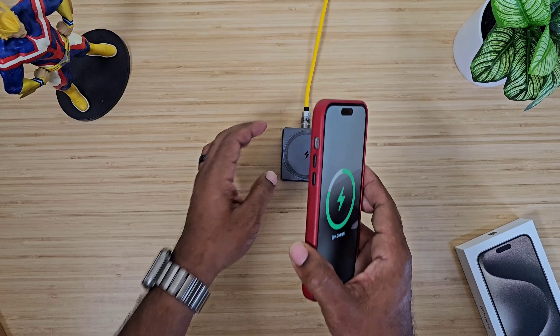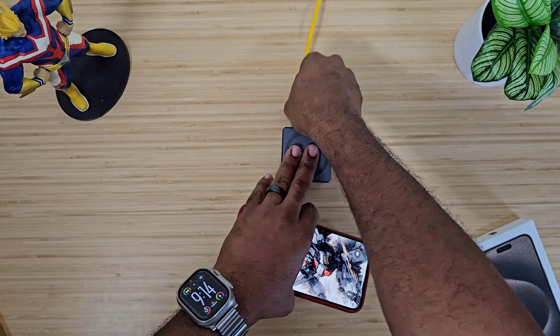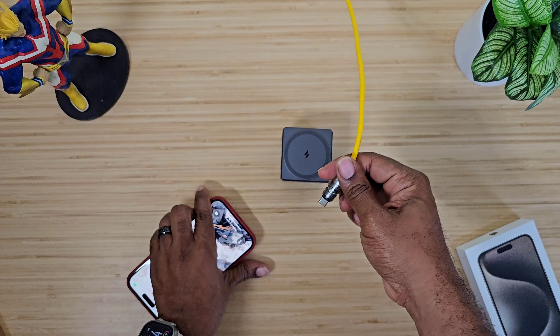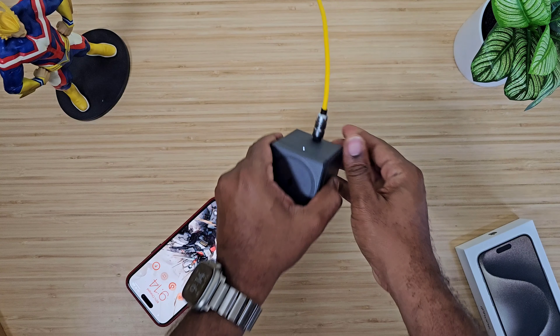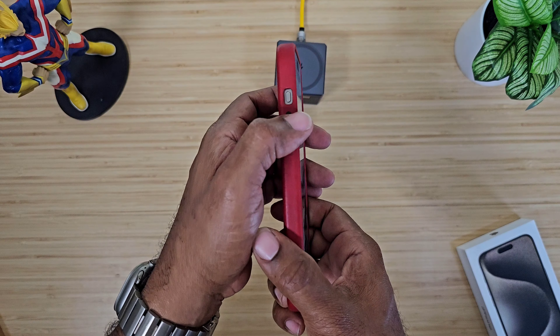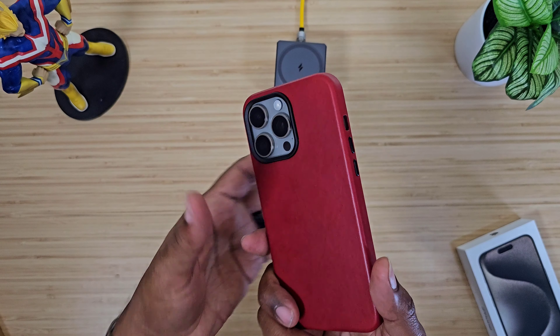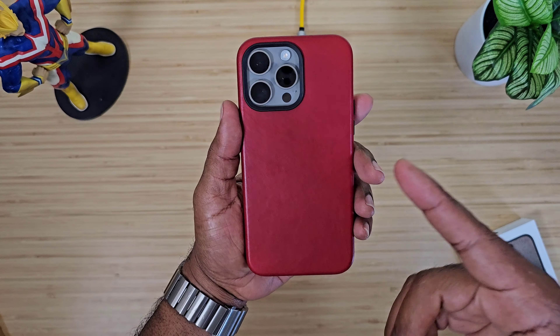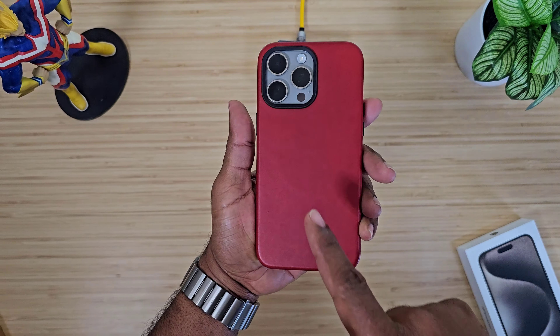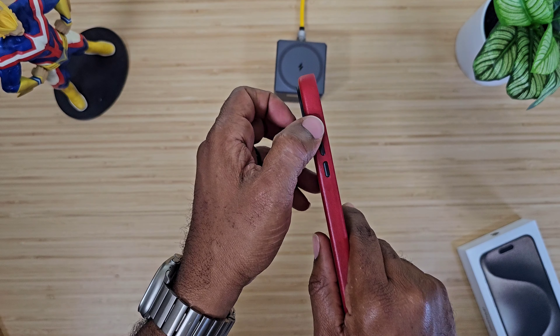MagSafe — no worries, no doubt about it. USB-C cables plug right in with no issue. Pretty much the only thing I'd like to see is a button for the action button cutout. Andar, when you do the average orange leather case — hint hint — we can put a button right there.